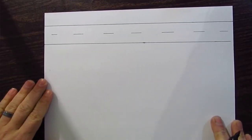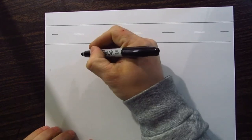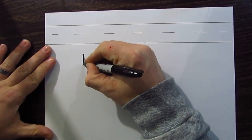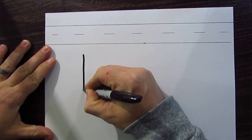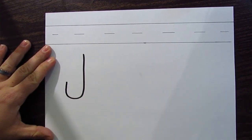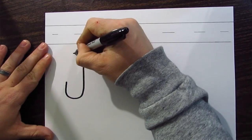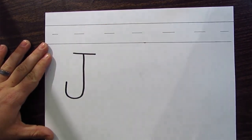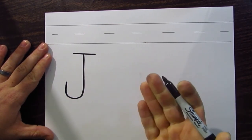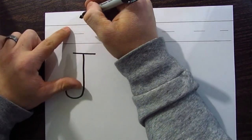First things first, let's write it nice and big over here on the left side. We're going to pick a point and pull it straight down, then start to curve it towards the bottom, curve it back, and then curve it up — it almost looks like a fish hook if you've ever gone fishing. Then we're going to go up to the top and cross it with a straight line, just like that. And that's our uppercase J — not too bad!